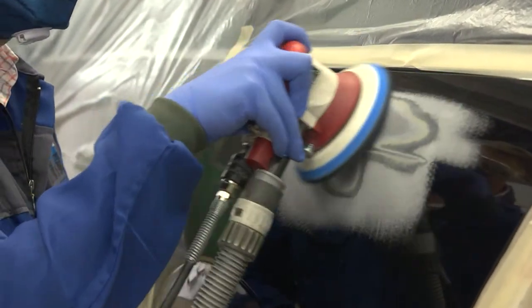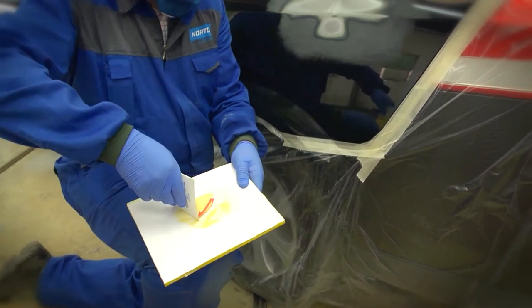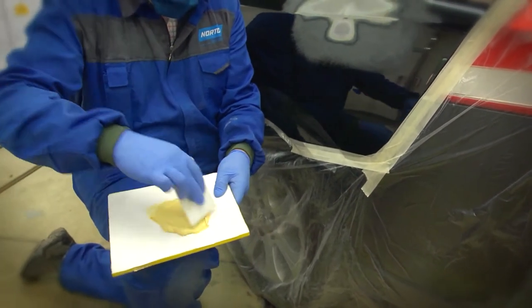Sand the surrounding painted area to remove any loose paintwork around the edge. Again, remove any debris from the surface which may cause defects in the filler. Mix the filler by slicing and folding in the hardener on a non-porous mixing board using a ratio recommended by the filler manufacturer.